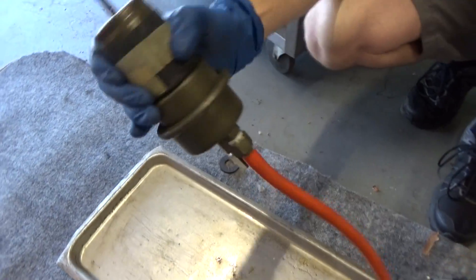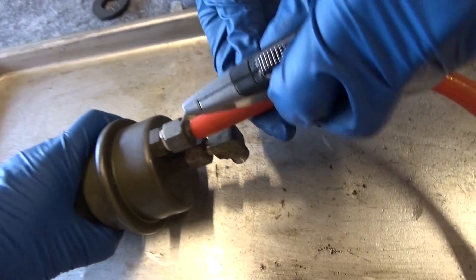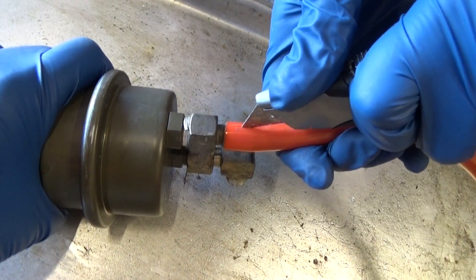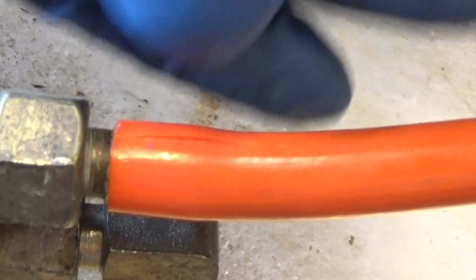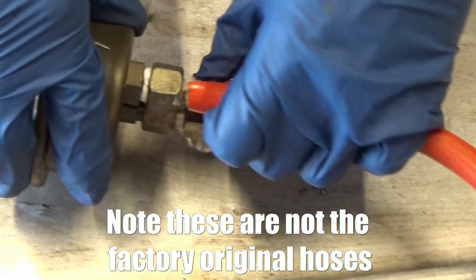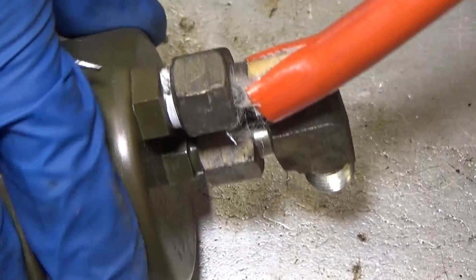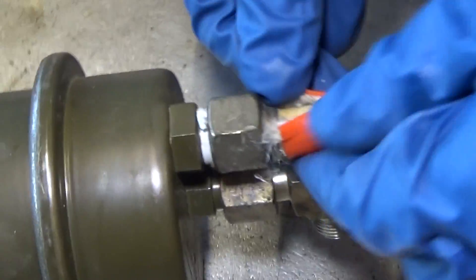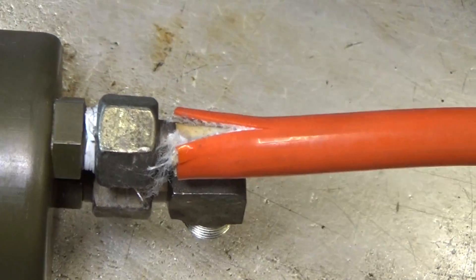Drain all the gasoline out of the accumulator before you remove the hose. Then use a knife to cut back the hose. These hoses are constructed like the original ones — they have a solid core in the middle, a weave, and then an outer coating.